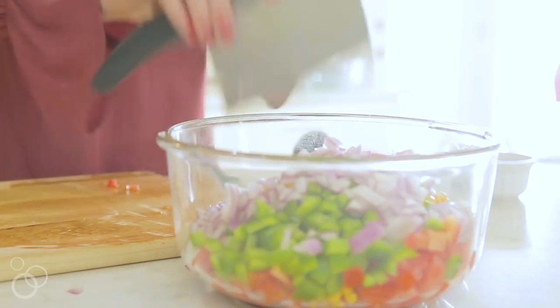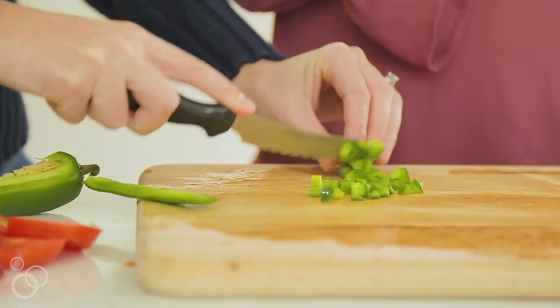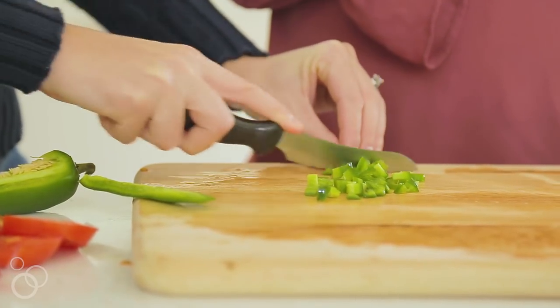To cut the jalapeño so you get the seeds out, I kind of just cut the edges down. It adds a little kick but not heat because you don't have the seeds, so it's okay.